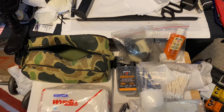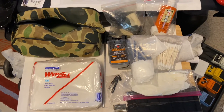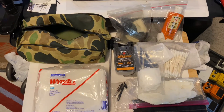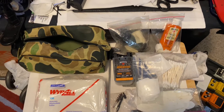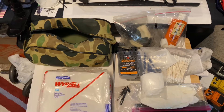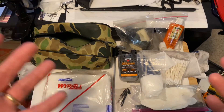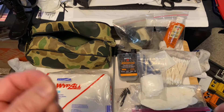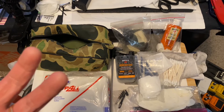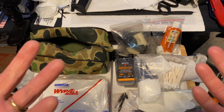I see Hoppe's everywhere — at Walmart, even mom-and-pop hardware stores in Podunk USA. It's like the Glock of the gun oil business. When I started cleaning my weapon, just smelling the oil brought back a flash of nostalgia. They say your sense of smell is the strongest connector to memory, and I believe that — I love the smell of CLP and gun oil. It's peaceful and therapeutic for me.